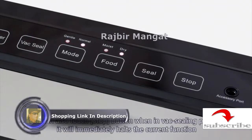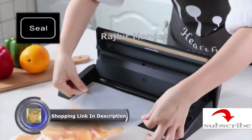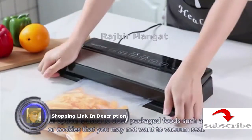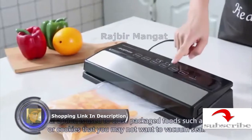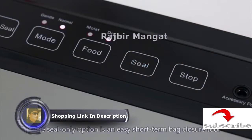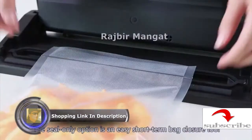It will immediately halt the current function. The seal option is used to close packaged foods such as chips or cookies that you may not want to vacuum seal. The seal-only option is an easy short-term bag closure too.